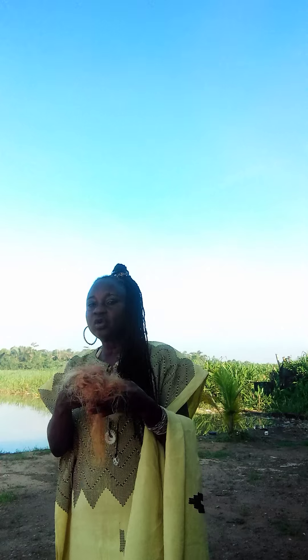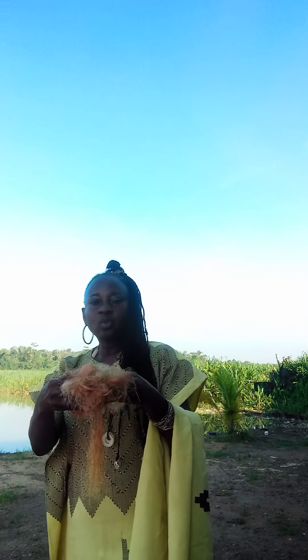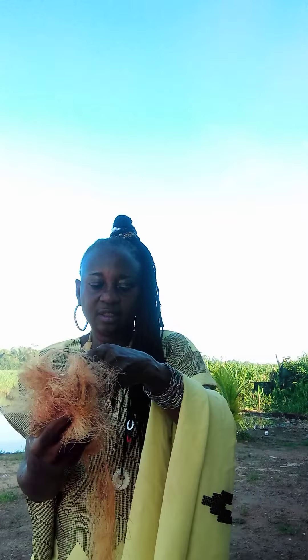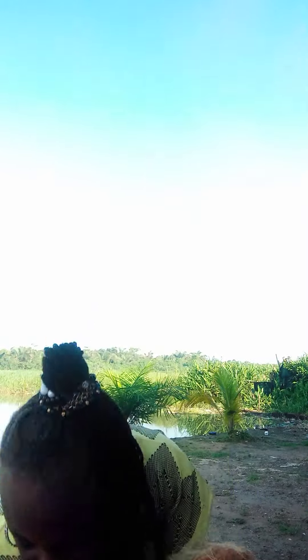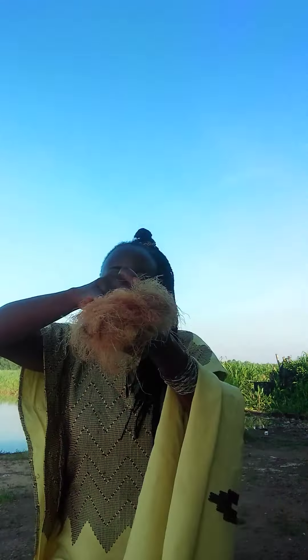So we are on corn silk extract. Corn silk is very medicinal, very super medicinal. So if you have a bottle that has a good cork and you put the corn silk inside it — as much as you want, just drop it in. You put the corn silk, you soak it inside. Make sure the alcohol covers the corn silk.